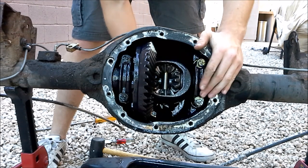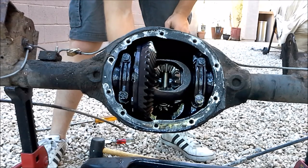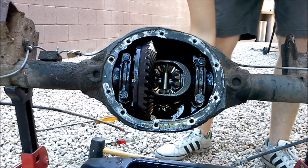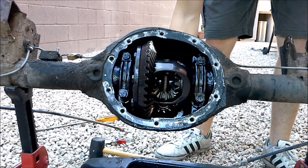You can see the spider gears in here turning as well. Right now this is just the right wheel spinning, and that's just because this is an open differential. But if I stop the right wheel and then spin this again, now the left wheel is spinning, and you can see it's the other spider gear that's moving.